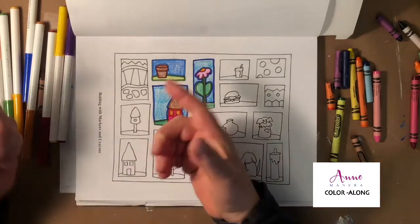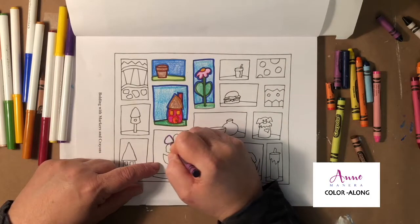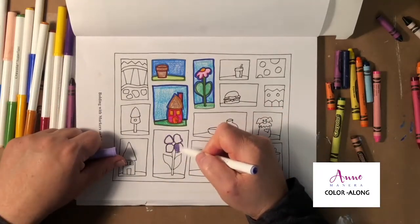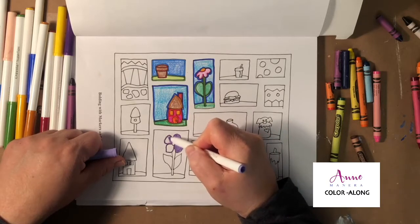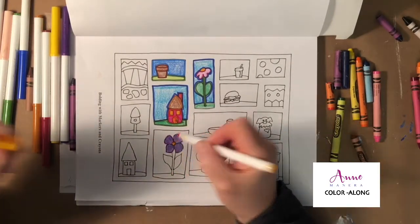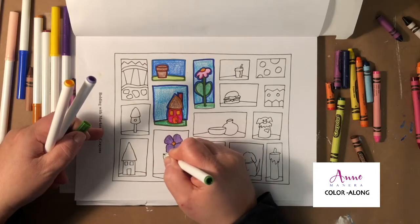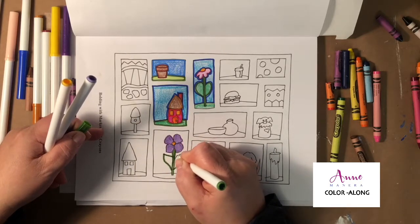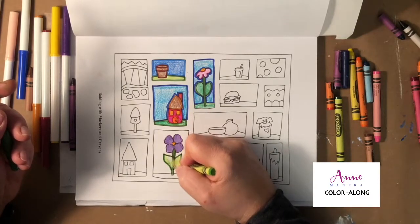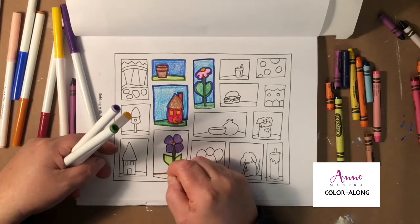Now let's do the opposite. I'm going to take a purple crayon and go over the outside of this flower, then take a lighter purple marker and go over the inside. So far I've only done different shades or values of colors rather than going with the opposite effect — we'll switch it up when we get to our next illustration. I'm going to take this lighter green color and color inside the leaves, then use some brown for the dirt at the bottom, and a blue crayon for the sky.